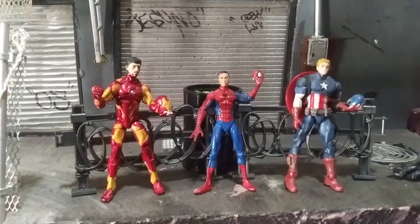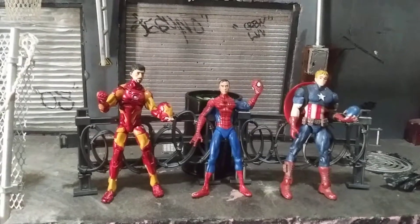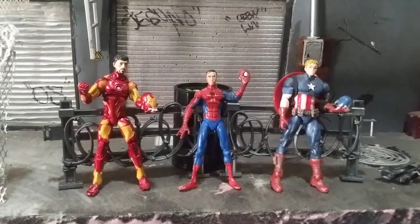All right, here's today's Jay Diorama's new video of his Unmasked Heroes. Let's look at this.